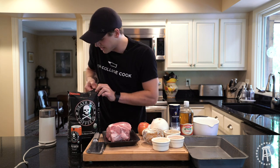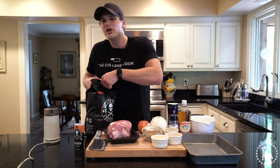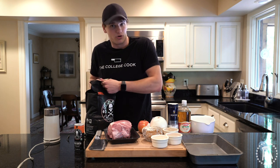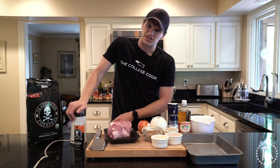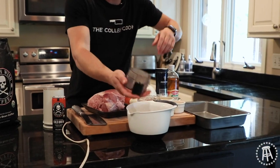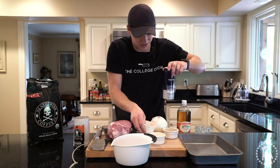I've got these whole roasted beans of Death Wish Coffee. Your standard cup of coffee has about 90 milligrams of caffeine. Death Wish has 300 — that's triple the amount of caffeine. So that's a ton of caffeine. Warning label — how many coffees come with a warning label? The world's strongest coffee does. So this all goes into a bowl: our coffee, our brown sugar, onion powder, garlic powder, chili powder. That's our rub, plus a little bit of salt.